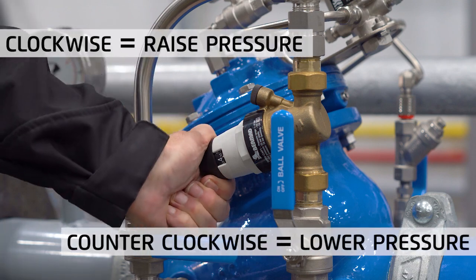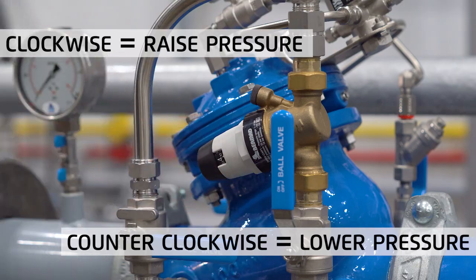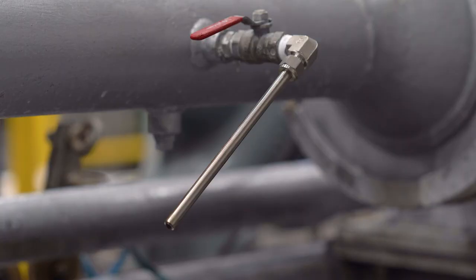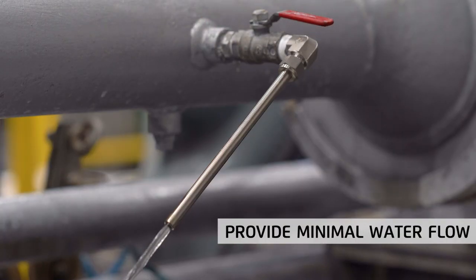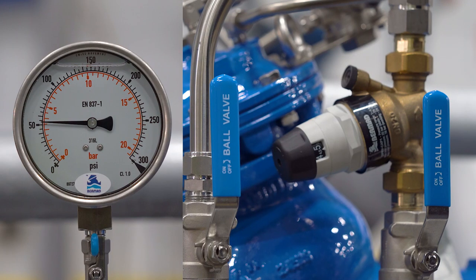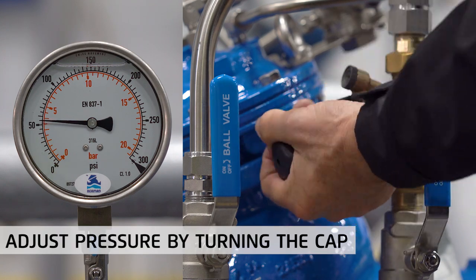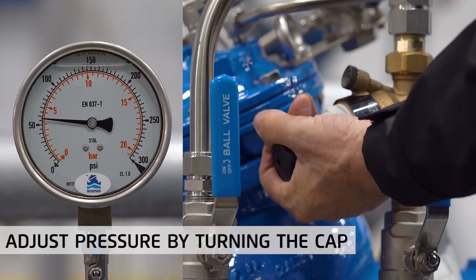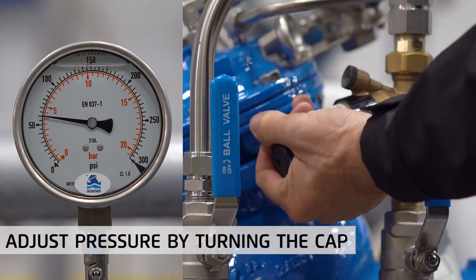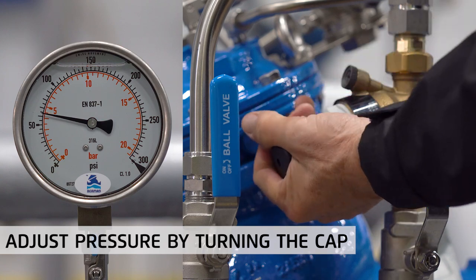Turn the adjustment cap clockwise to increase the pressure setting and counterclockwise to decrease it. Proceed by opening the bypass downstream isolation valve, then connect and partially open a tap or faucet so that there is a minimal flow when the bypass valve opens. Start adjusting the bypass pressure by turning the cap in the desired direction while watching the downstream pressure gauge, continuing until you reach a value of 7 psi or 0.5 bar higher than the main valve — in our case, 67 psi or 4.5 bar.